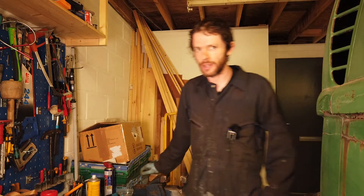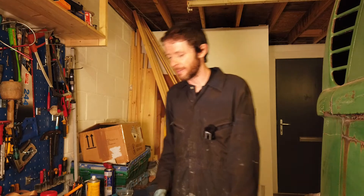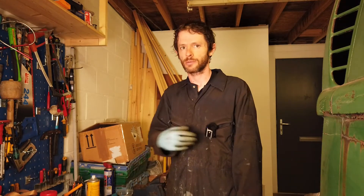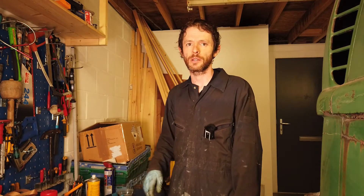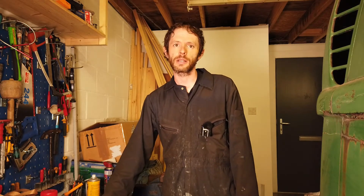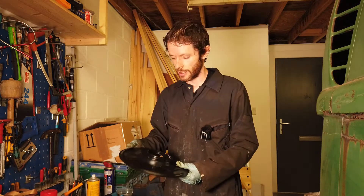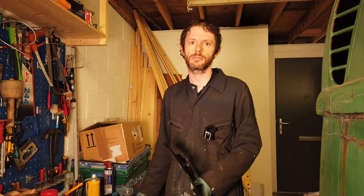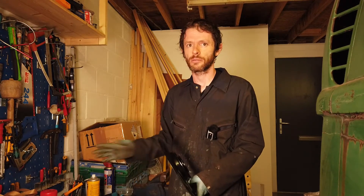I'm working on the brakes on the red van again. Today I'm doing things in reverse - putting the backing plates on. These are new backing plates and as I mentioned in another video, you need to modify them. I did that based off using a mock-up of the old backing plates and what's on the van to get an idea of where the holes are.